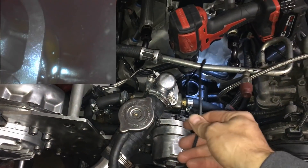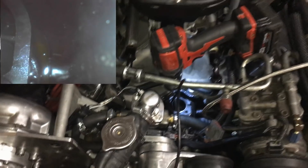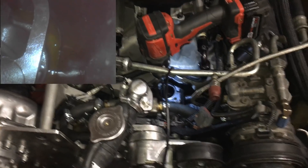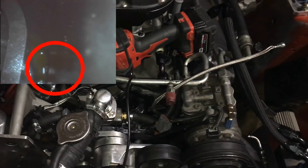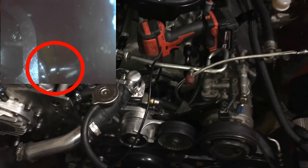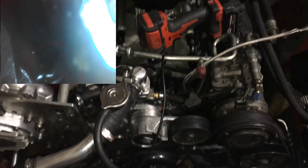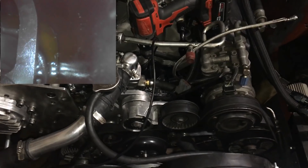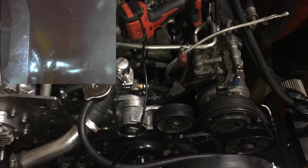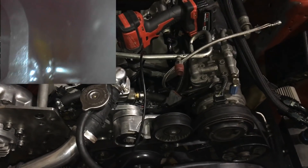I stuck my camera down there — I'll throw some videos up on the screen — but I found out that the plate on the bottom of my oil pump is spewing oil out at the sides. I'm trying to debate what I'm going to do to fix this, but for those of you who aren't familiar with troubleshooting oil pressure, that's a quick rundown.